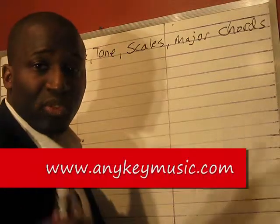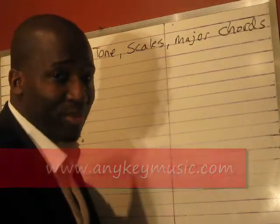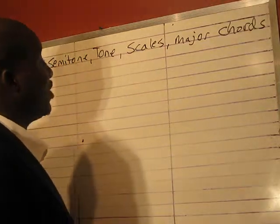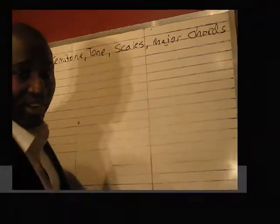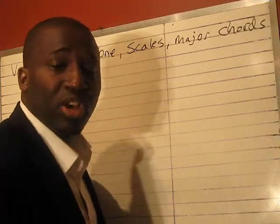Major chords — you should be able to form all your major chords. If you can't play all your major chords, then you might have some problems. You've got to finish Volume 1; it's all in that package. And you have to have an entry level of playing by ear. You should be able to pick up some simple melodies and play them by ear.